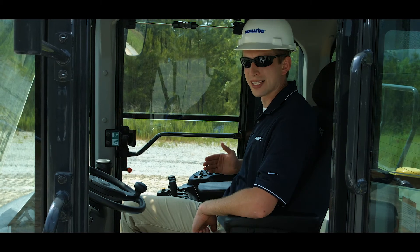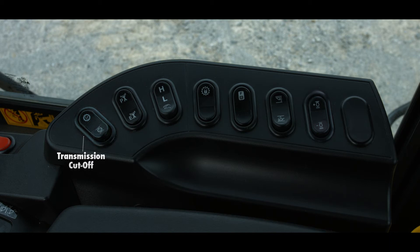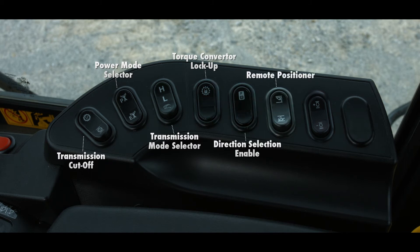The right-hand switch panel has eight switch locations. Starting from the front edge, we have the transmission cutoff, power mode selector, transmission mode selector, torque converter lockup, direction selection enable, remote positioner, two-stage low idle selection (which is optional), and the auxiliary steering (which is also an option).